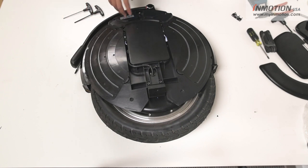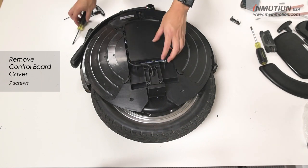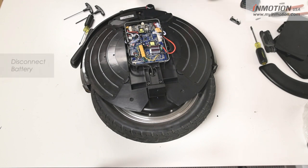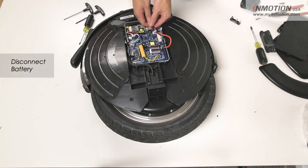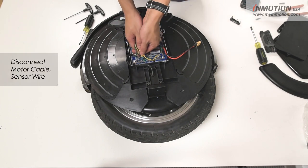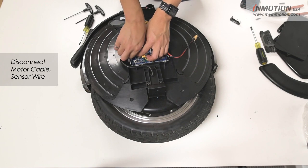Once we've got both covers open we're going to want to remove the control board cover. There are just seven Phillips screws that we're going to need to remove. Once you've got the cover off you're going to want to disconnect the battery right here, disconnect the motor, and the sensor lines for the motor.